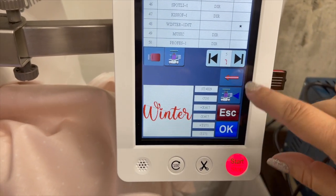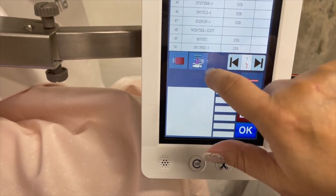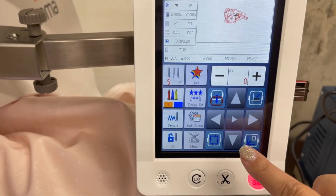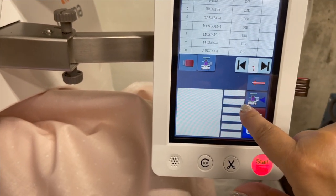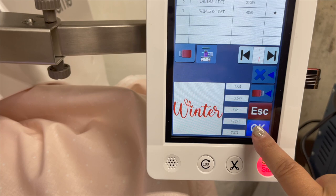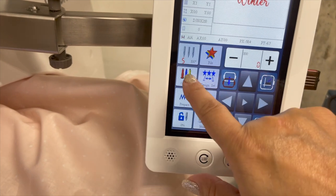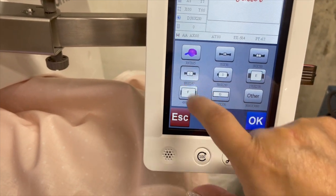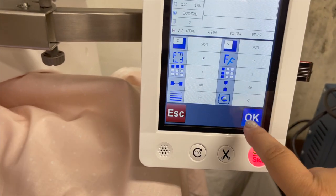We're working on the Ricoma. I'm going to save this to the computer now. We're going to choose the design we want to select. We'll go into design set, choose our hoop — that's the hoop we're going to work with. Everything looks good — click okay.